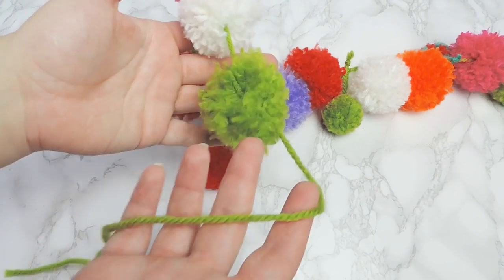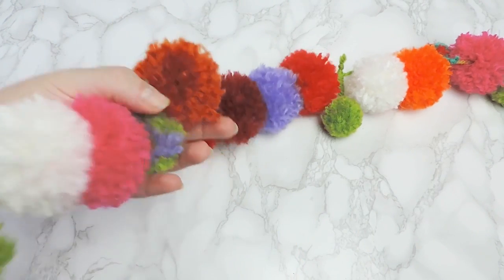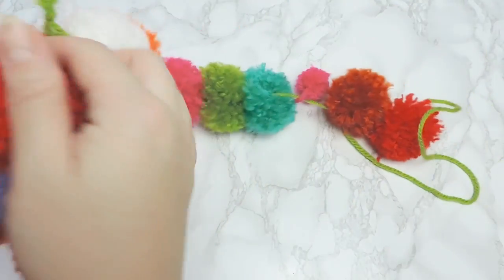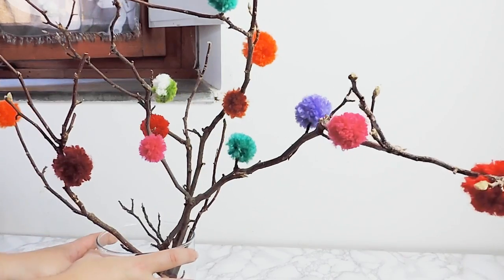Hi everyone! Welcome and welcome back to Trendy Mommy! In this video we're going to show you the easiest way to create pom-poms and how to decorate your home with them.